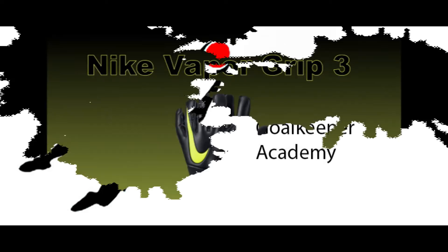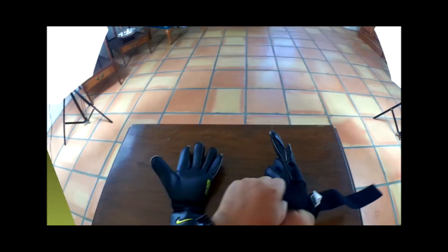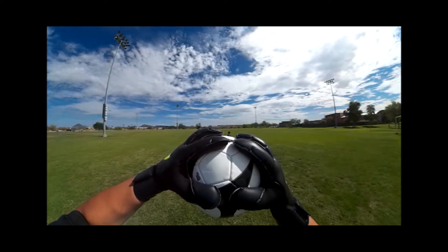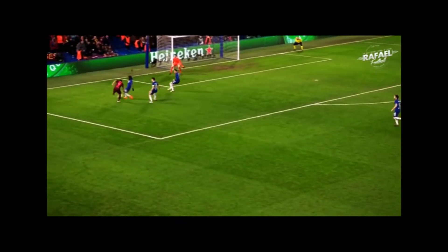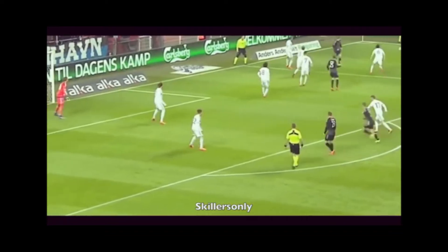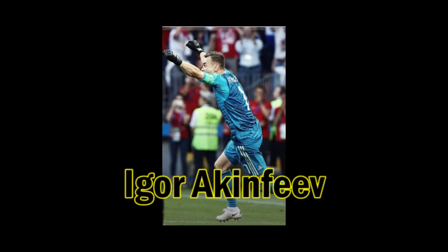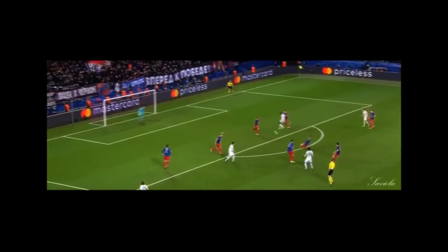Hello everyone, Adam here with AZ Premier GK. In today's video we're going to take a look at the brand new style of the Nike Vapor Grip 3. The new Nike VG3 was worn in this summer's World Cup by goalkeepers such as Belgium's Thibaut Courtois, Sweden's Robin Olsen, and Russia's Igor Akinfaev. Now let's take a closer look at the new style Nike VG3 and then we'll get into a full review of the glove.